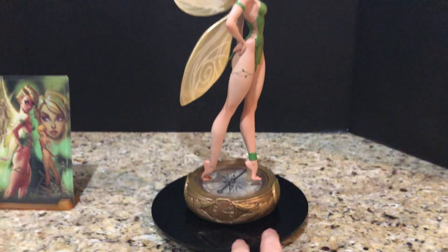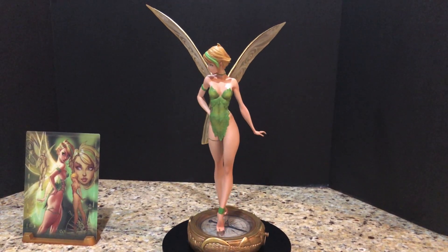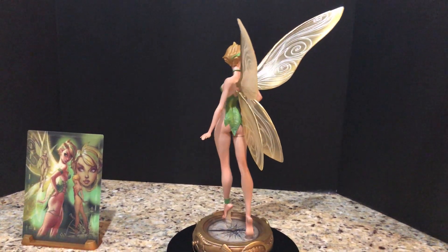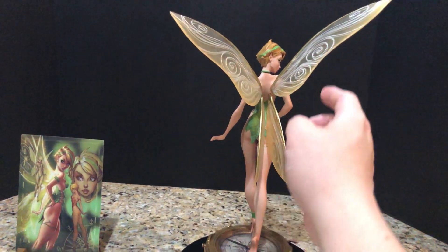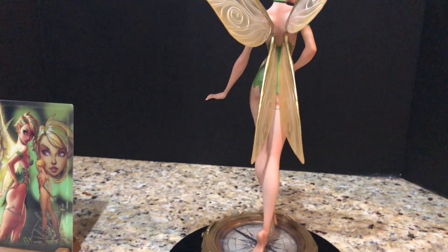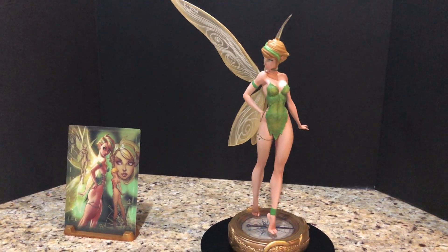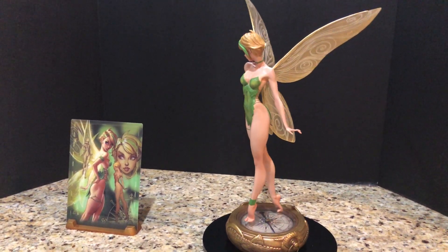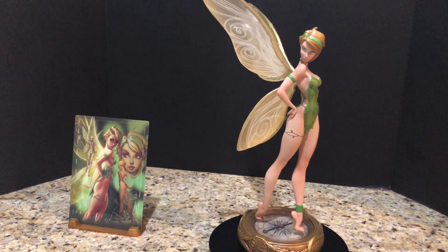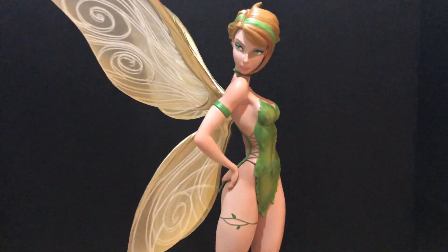I'm going to back up a little bit to show you what she looks like from afar, slowly moving her, so you have an idea of the whole thing. The gossamer wings are made out of plastic and it's very nice — you can definitely see through them. They've done very well. You can see her walking pose from all around. This is kind of the angle you're meant to look at her since she's turning her head and looking at you.